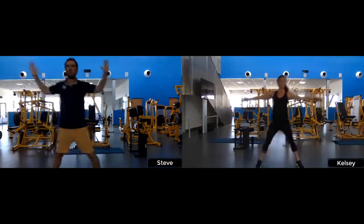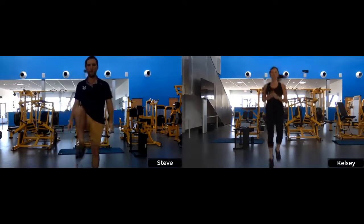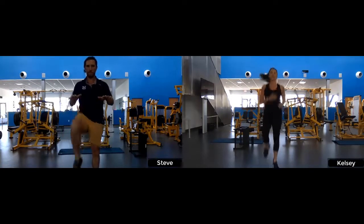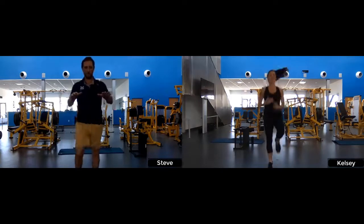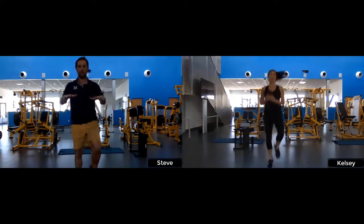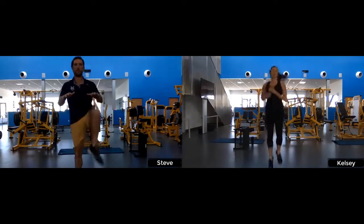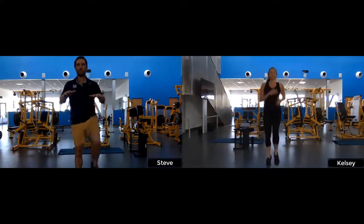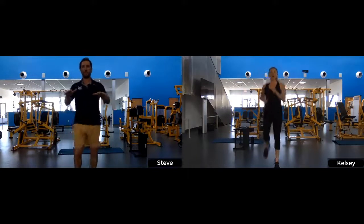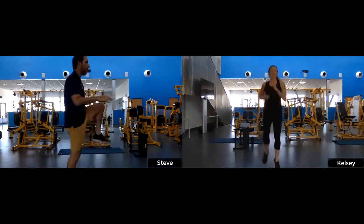The next exercise is high knees. I'm going to show one option and Steve's going to show another. We're going to be here for 30 seconds, so take whatever option works best for you. Drive your knees up towards your chest, nice long tall spine, looking straight ahead. Upper body is nice and relaxed. Make sure to breathe.